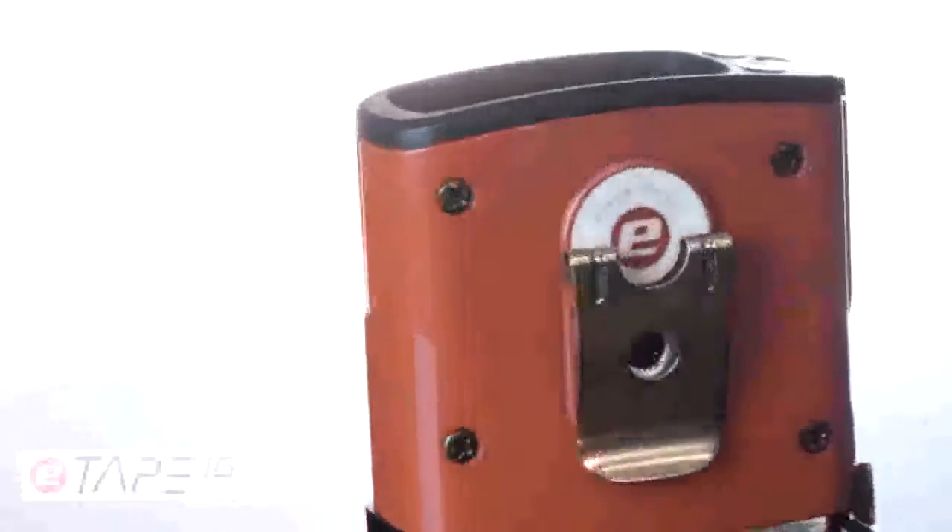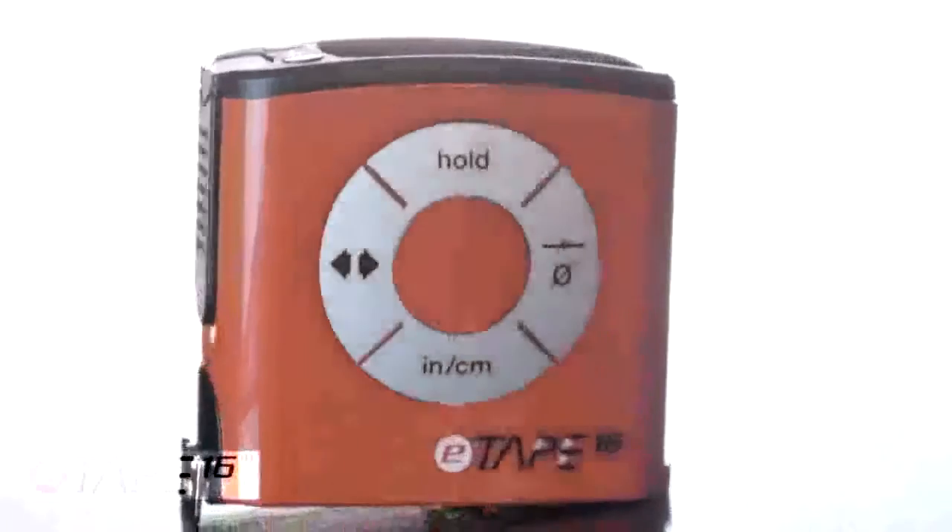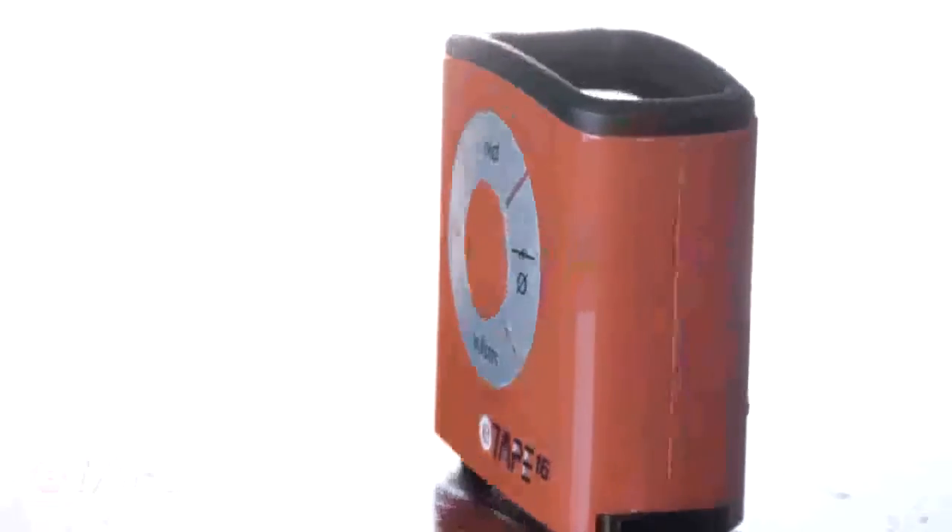Thus, the Digital Tape Measure was born. Since its origin, the E-Tape has proven useful in a multitude of settings. The E-Tape 16 is a unique and durable tool that provides data in a more simple,